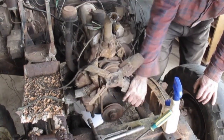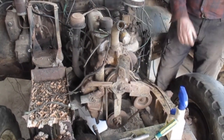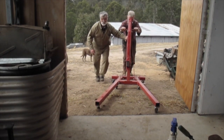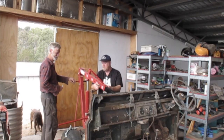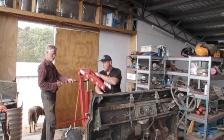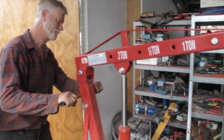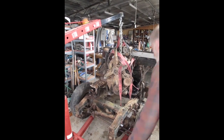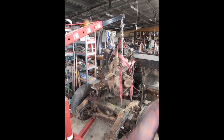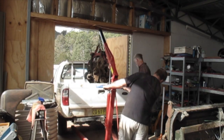That turns alright Steve-o. Yep, that turn is good — we have rotation. Well, that came out easy enough Steve. It did didn't it? That was a good one.